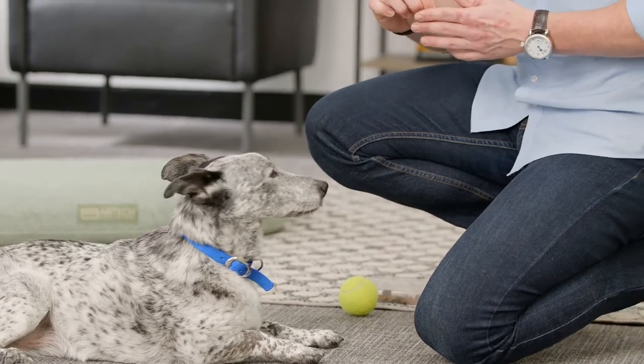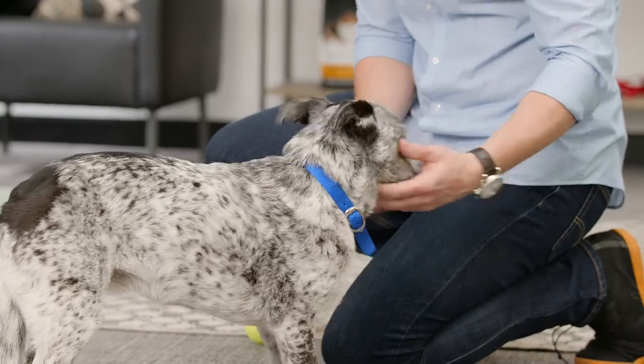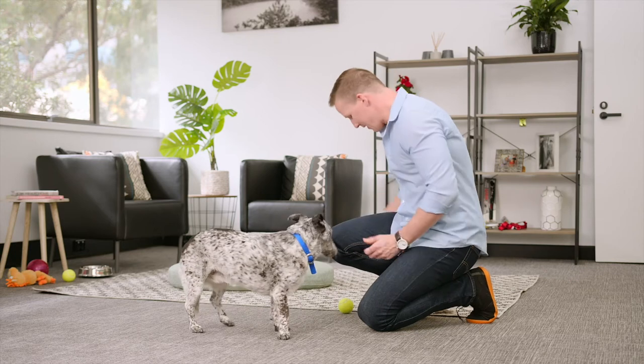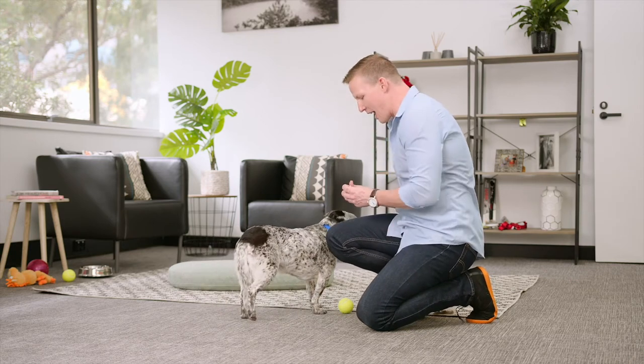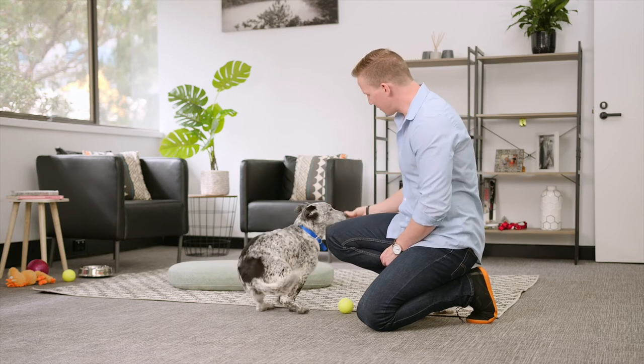You can make it a little bit harder by moving that treat a little bit further away. Touch. Good girl. You can then start making it a little bit harder by holding it a little bit higher. Touch. Good girl.